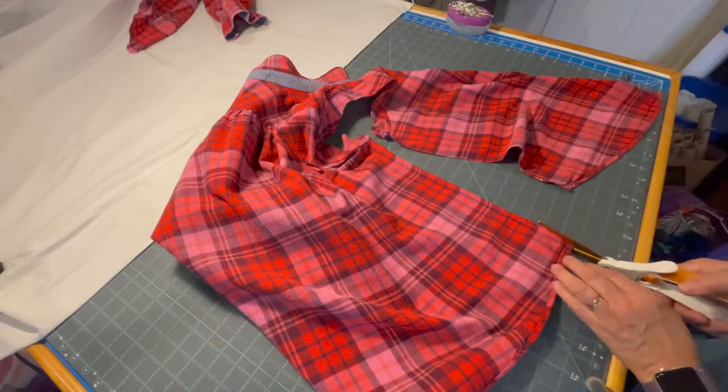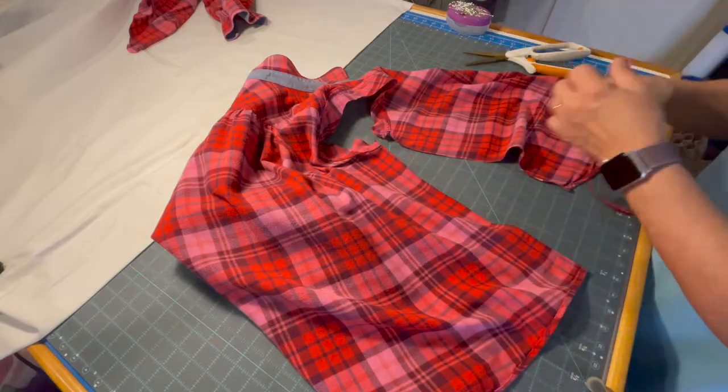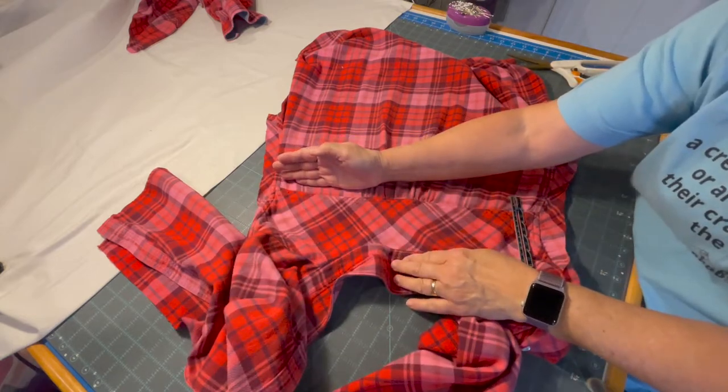I'll cut this side as well. To cut up the side seam, I am now going to cut one inch down from the yoke on the back of the shirt.